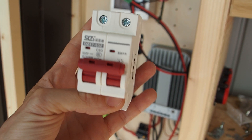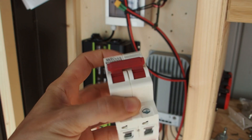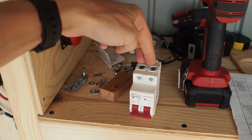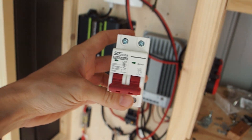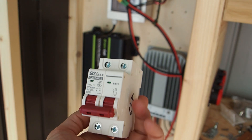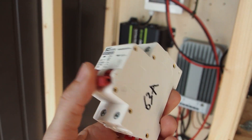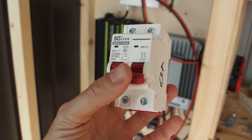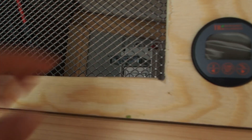There's one important thing to consider: these DC breakers have an upside and a downside. You have to attach the solar panel cable from the correct side, with the other side leading down to the solar charge controller. If you reverse that, the breaker will catch fire. There are YouTube videos from electricians that can show you the right way to install your DC breaker.